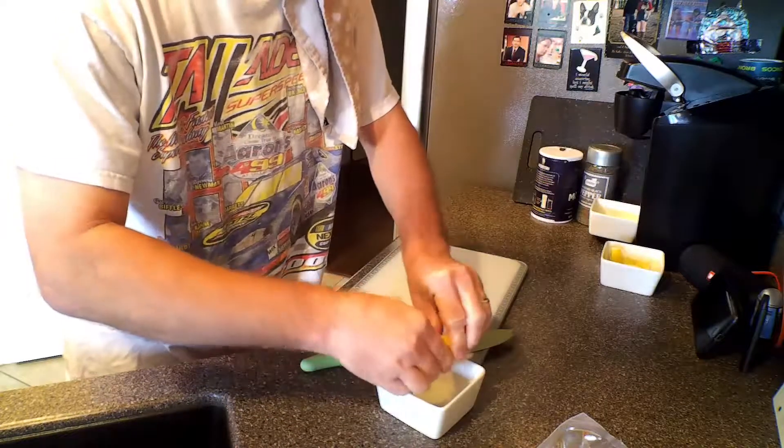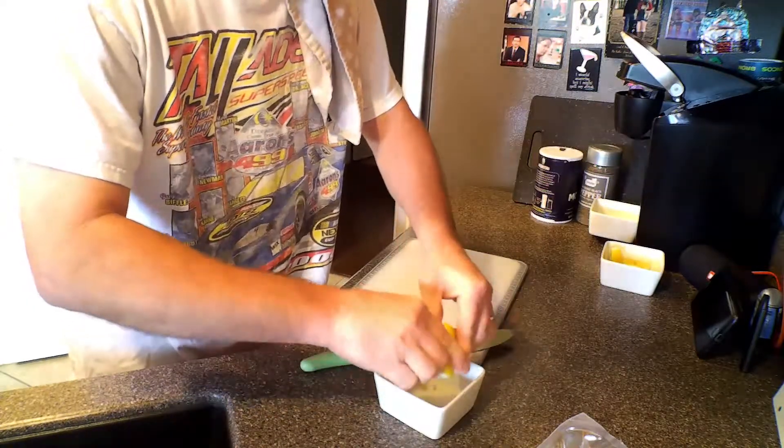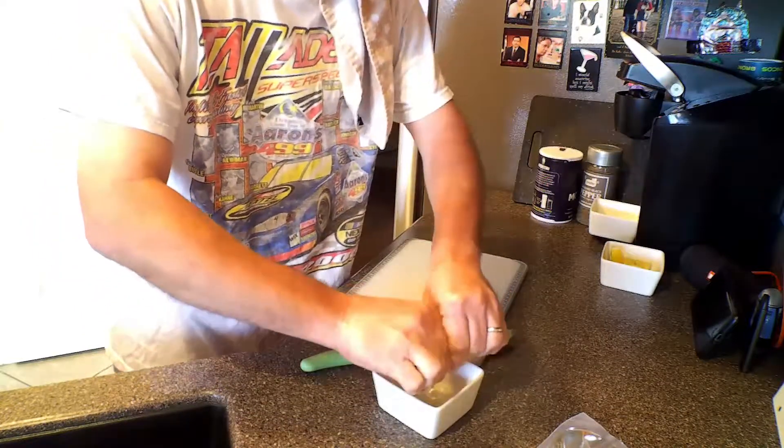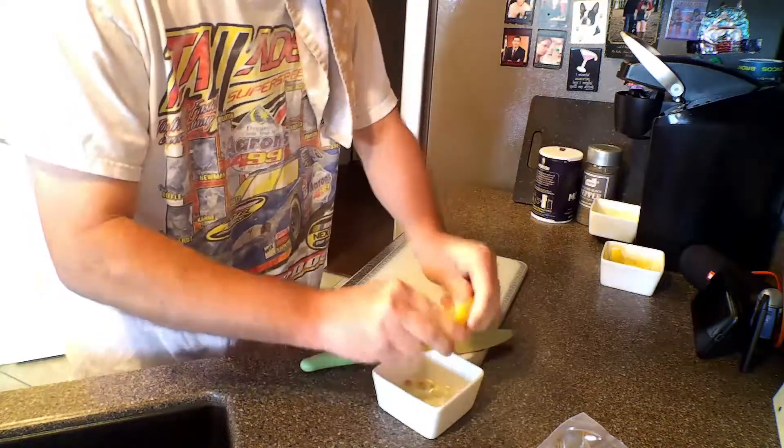One thing about lemons is they do have seeds, so you're going to have to dig in and get those out. Next, we're going to cut the casing off of the sausage.